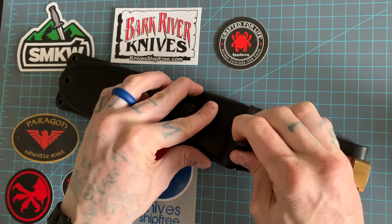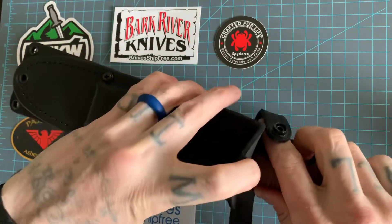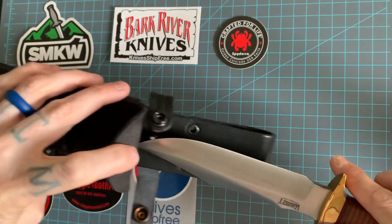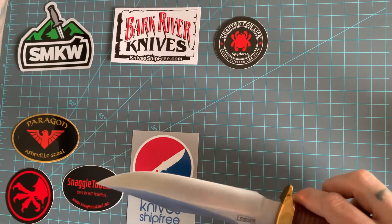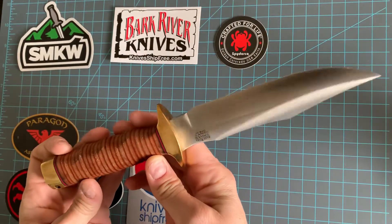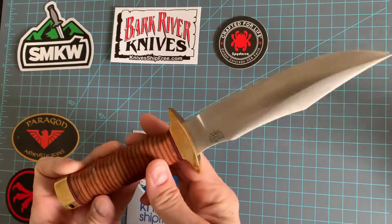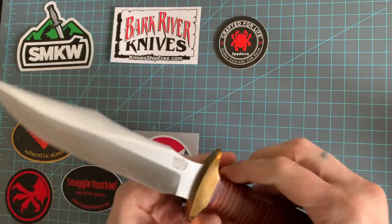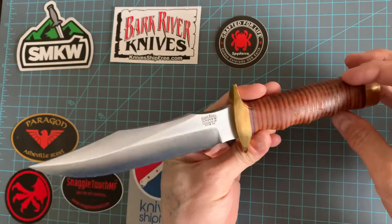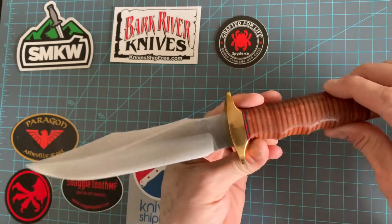Today I got this Bark River MACV SOG in 3V steel. I got this a while back but never got around to doing an in-hand look. So here it is. This thing came extremely sharp. Like most Bark River knives, you can see the handiwork that goes into it. You can tell it's not thoroughly machined — it's got that human touch to it. It's one of the things I love about Bark River knives.